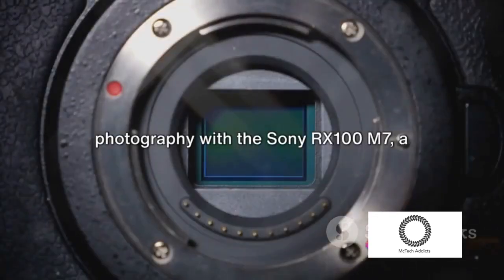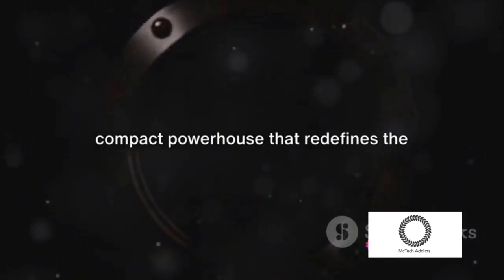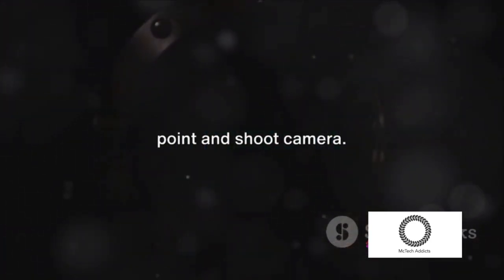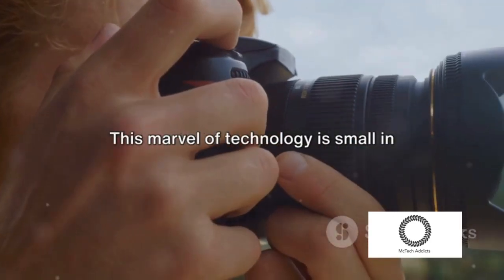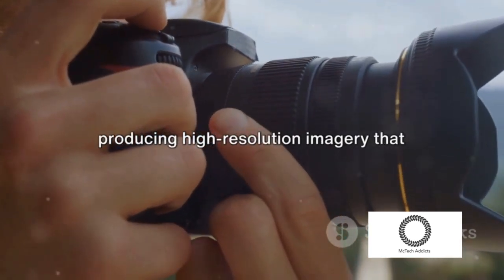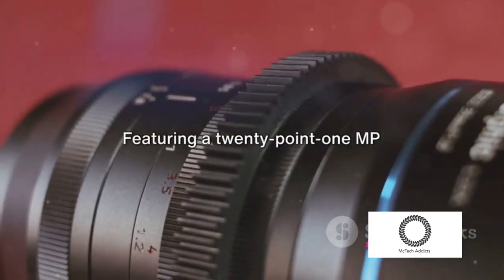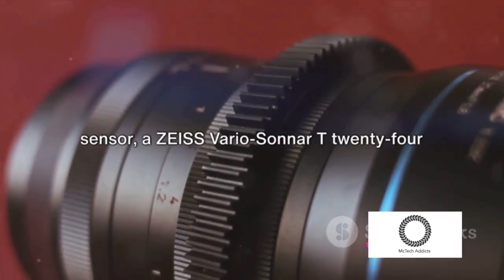Step into the world of extraordinary photography with the Sony RX100M7, a compact powerhouse that redefines the point-and-shoot camera. This marvel of technology is small in size but mighty in capabilities, producing high-resolution imagery that will leave you in awe, featuring a 20.1 MP 1.0-type stacked CMOS image sensor.